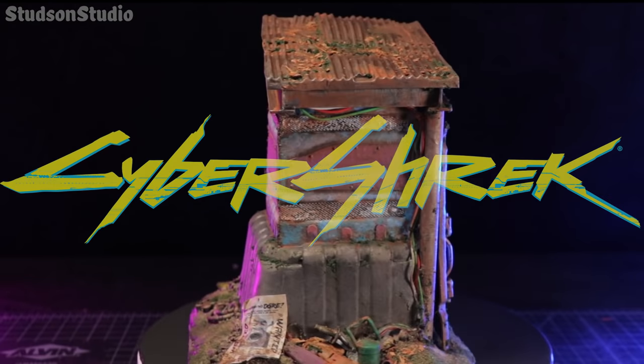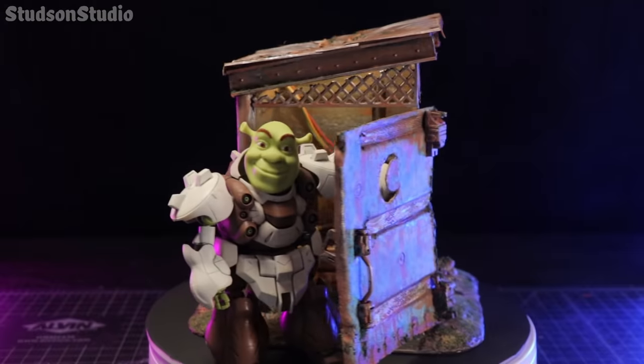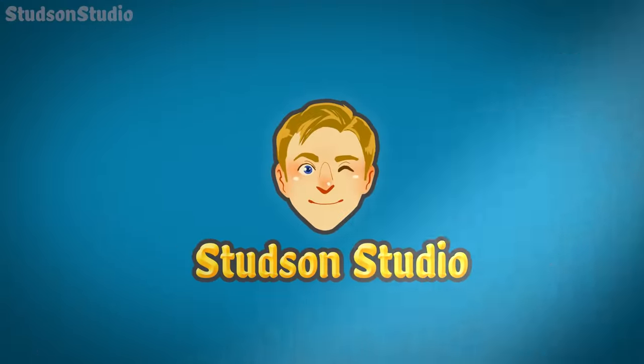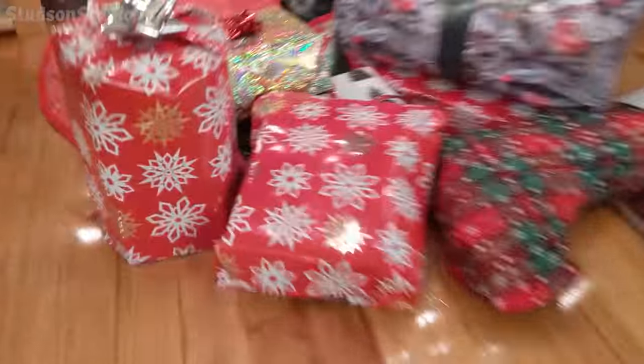Hello! I made a cyberpunk Shrek toilet out of garbage because that's how you end 2020. Happy holidays everyone! Now wake the fudge up Santa, we got gifts to open. Let's see if he brought what I asked for.